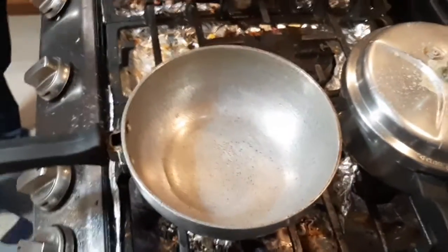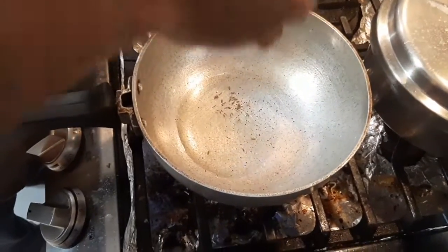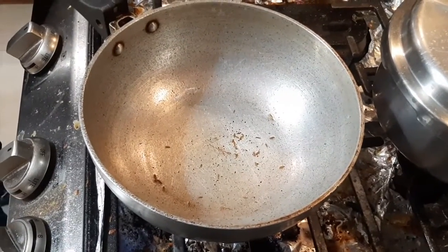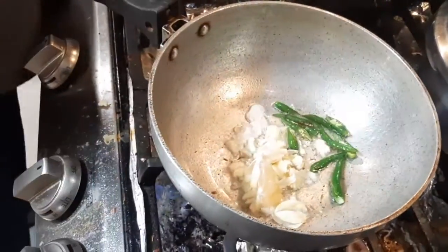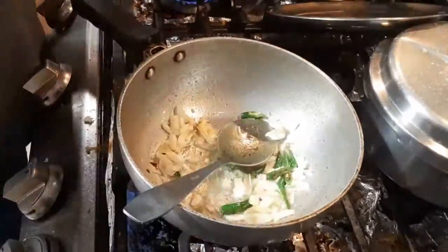This is the preparation for the raw banana that he is doing. He added some oil, some cumin seeds. He directly added just cumin, then garlic, and then green chilies. Almost like one teaspoon of cumin seeds.